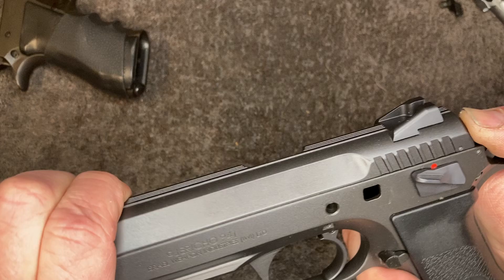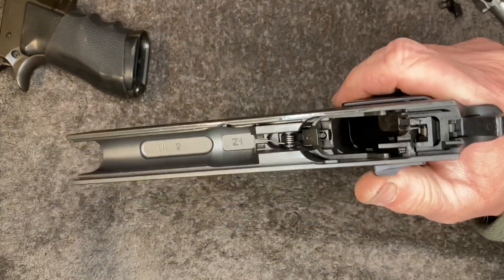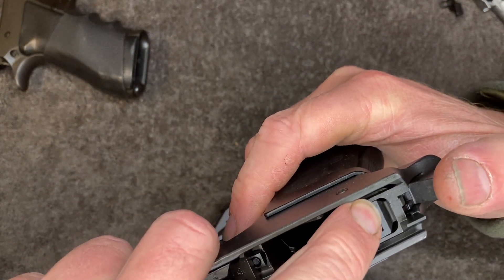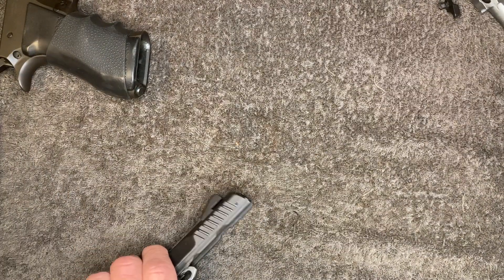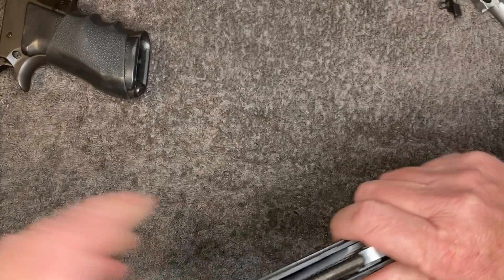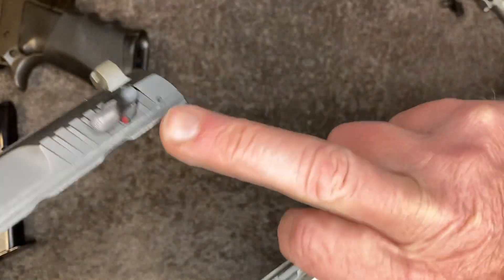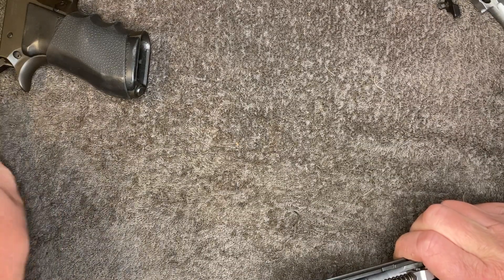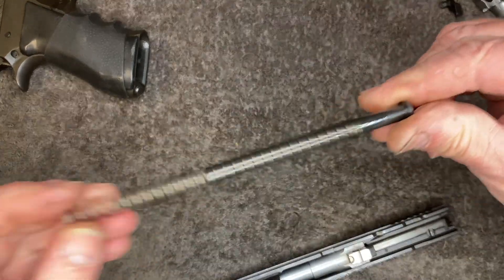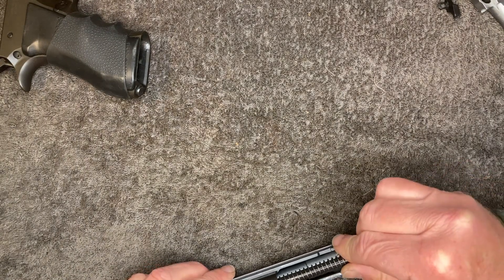And then the latest iteration has the frame-mounted safety. You can see it's got the same sear right there — if engaged, it would drop the hammer. This newer gun has a firing pin block, but the original doesn't, because the safety turns the firing pin out of alignment instead. Interestingly, the newer gun does not have a captive recoil spring — kind of a step in the wrong direction.